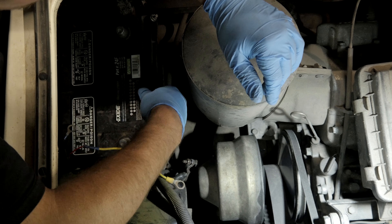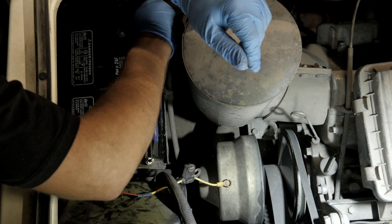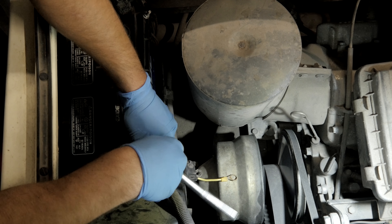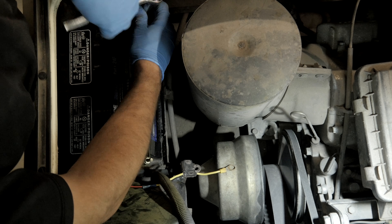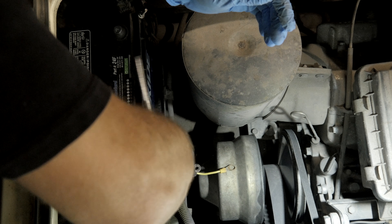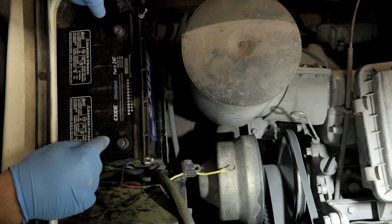It's not going to interfere with anything — you can see this is well out of the way. The 24F brings the post out here and keeps them in the same orientation. The 24 common — the 24C — they'd be the other way in. It would be positive, negative, if we put it in this orientation.